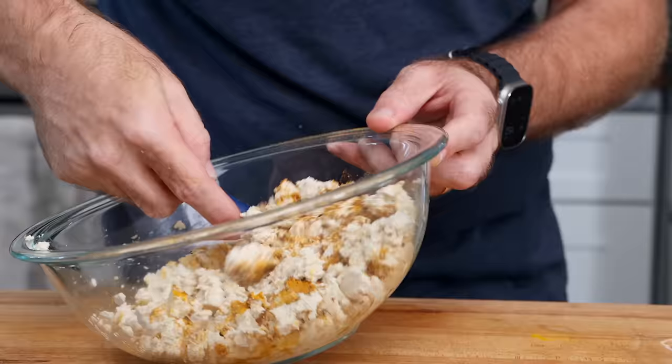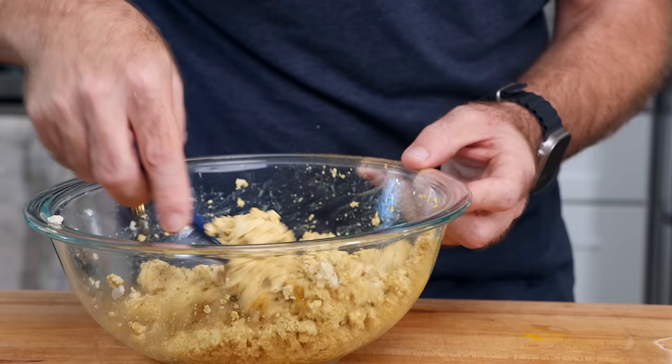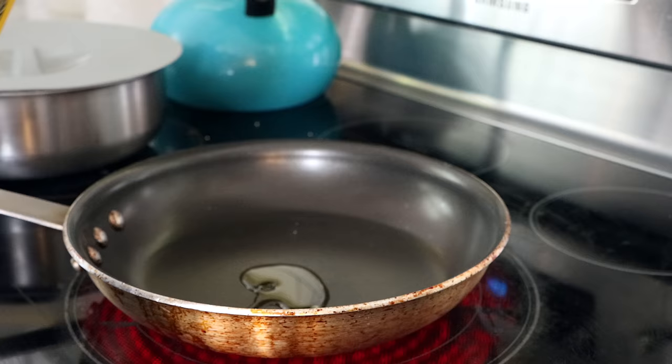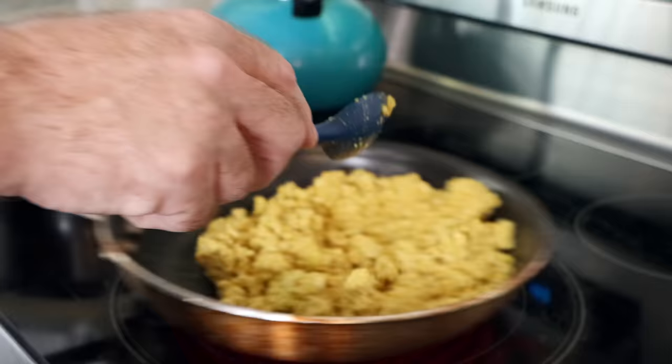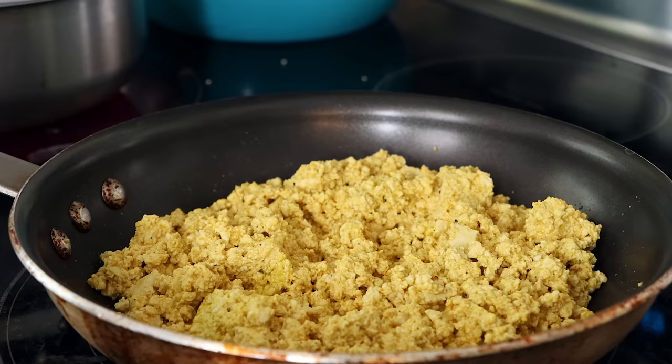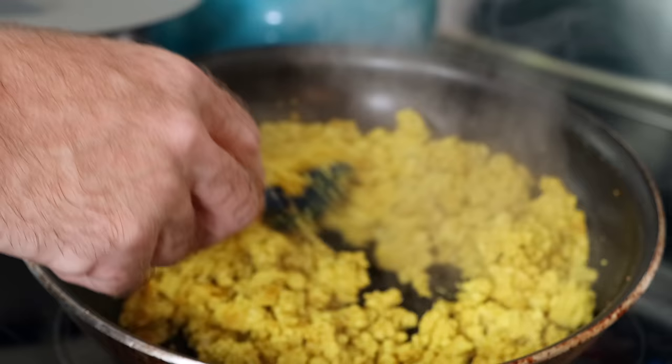We'll give this a mix and just kind of have a look-see to see what we think. Now I'm going to get a nonstick skillet on the heat, get it nice and hot, just a touch of olive oil — not much, just a little bit. I'm going to toss this in and let it cook down for a while. I want to get it nice and dry, brown it up just a bit, get it nice and crumbly, really nice and heated through.